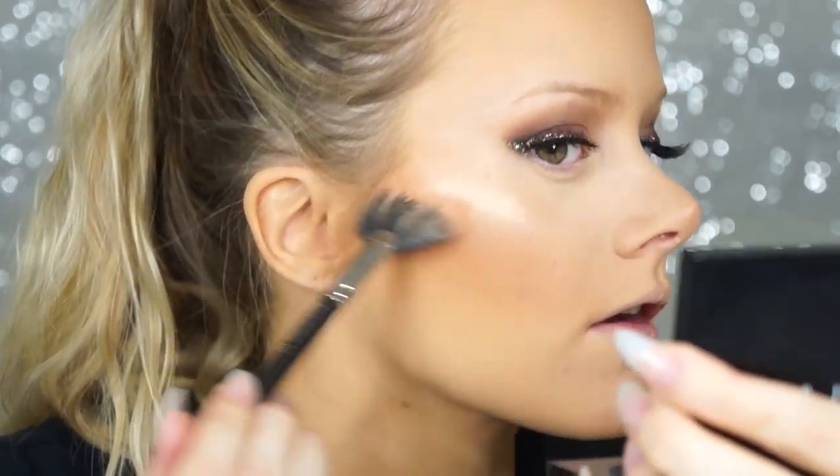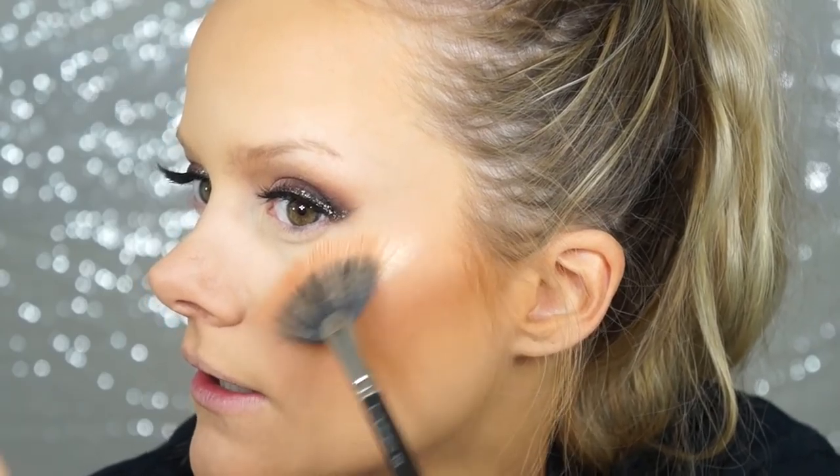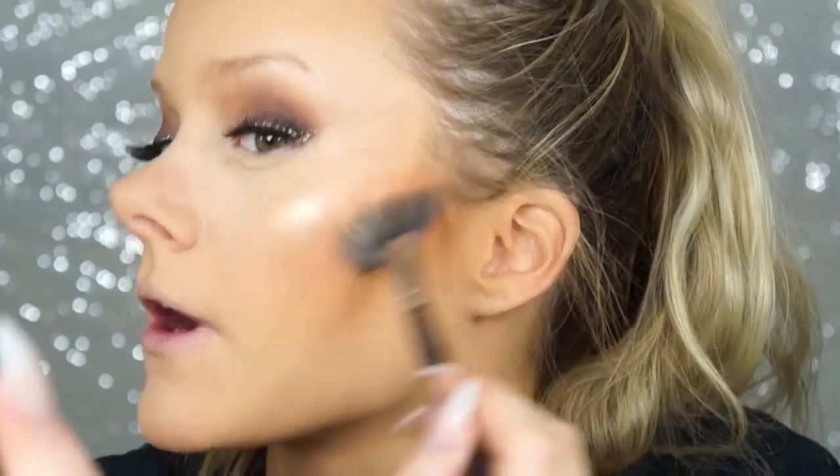For highlight I'm using MAC Oh Darling from the new MAC holiday collection — an Extra Dimension highlighter in the same family as Whisper of Gilt, but way more pigmented and a stronger gold. The closest alternative is Champagne Pop, though that's slightly less gold. I'm applying it on my cheekbones, the tip of my nose, down the center, and very lightly on the forehead.